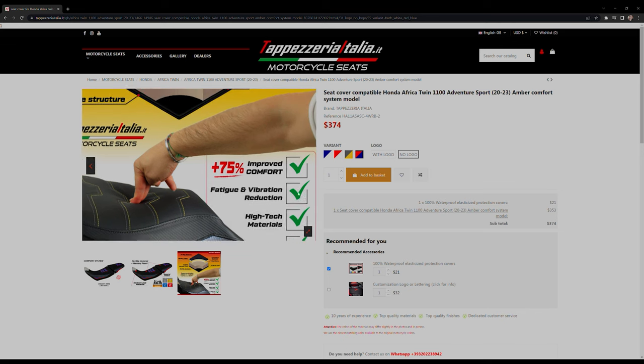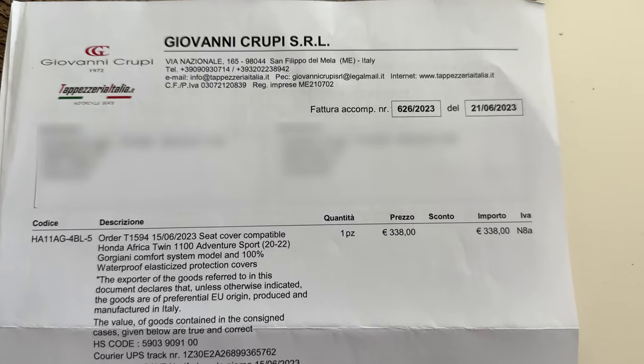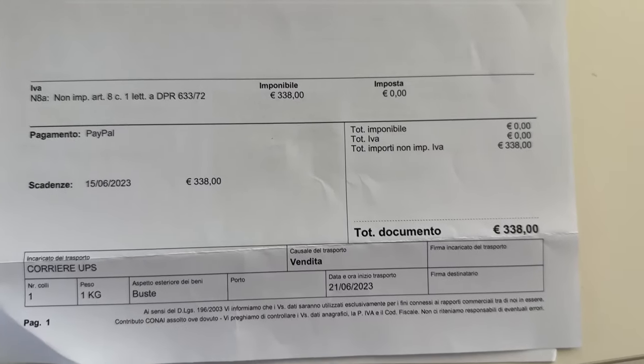This one is a comfort model with additional memory foam. They claim 75% improved comfort and I will put that to the test. Before we go any further, I want to state that this is not a sponsored video.